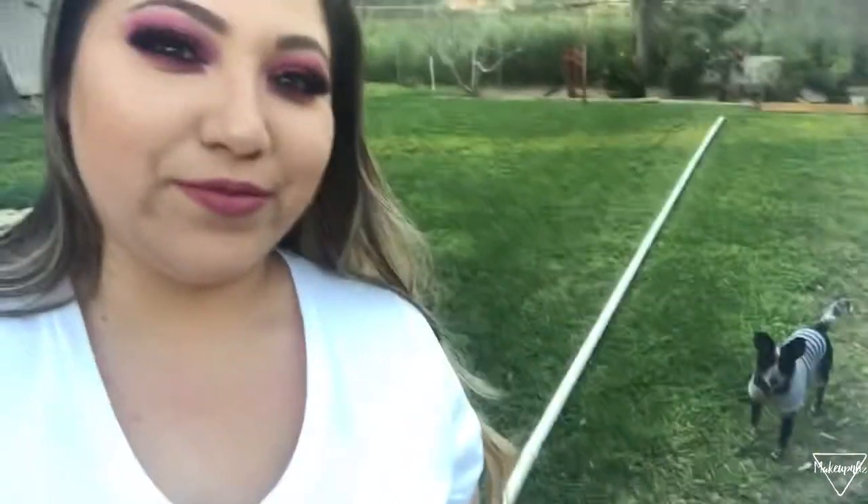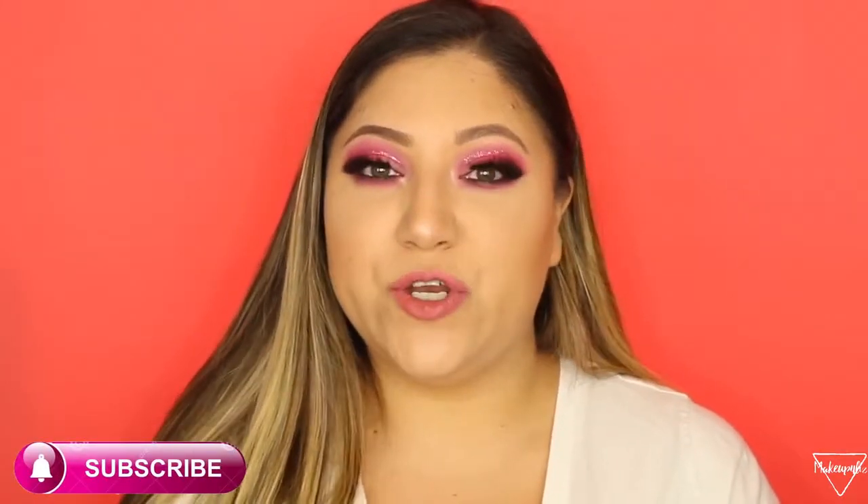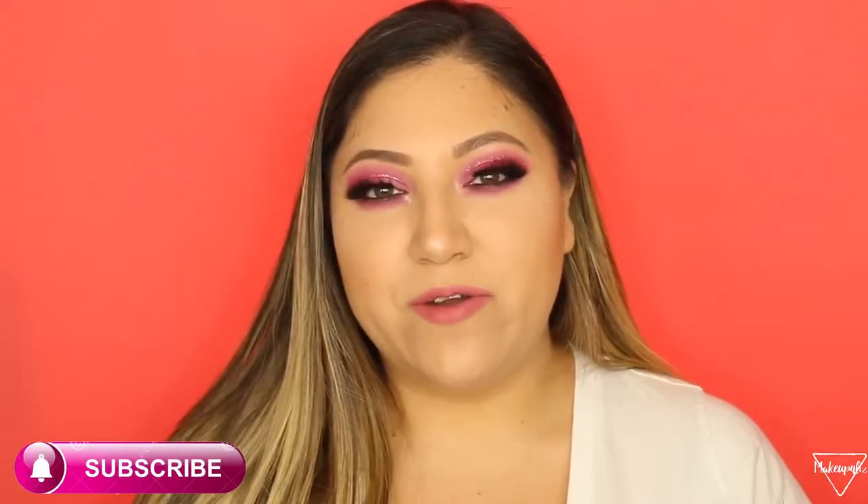This is what the foundation looks like right now — it is matte and so pretty. This is what it looks like outside and I really do like it. So that's it for this video — I hope you guys enjoyed it. Thank you so much for watching. Please make sure you subscribe if you haven't already, and hit the notification bell so you won't miss any videos. Stay tuned for my Valentine's Day look coming very soon. Thank you so much for watching and until next time, I'll see you guys soon. Bye!